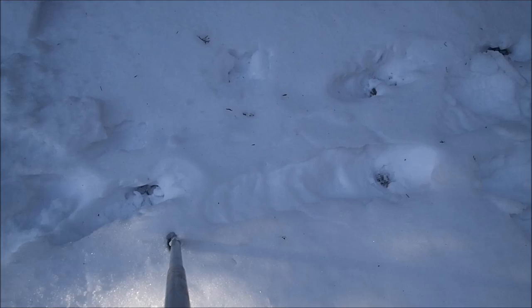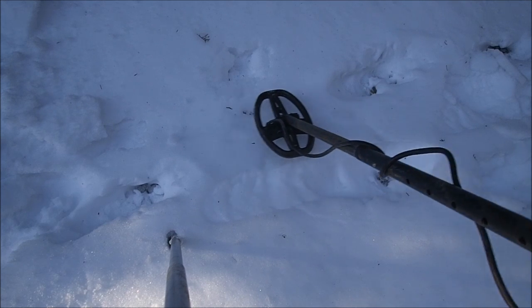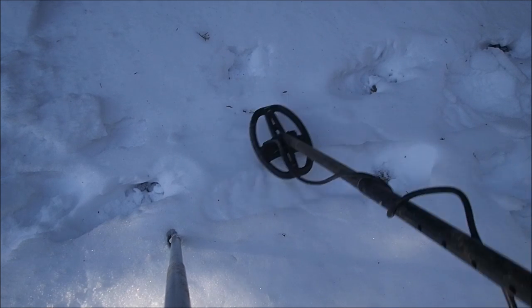Let's get right to how to dig a target out of the frozen ground without destroying it — the Aquachigger way. The first thing you want to do is get a signal like this one. That sounds good, huh? Let's dig it. We'll get the snow out of the way.